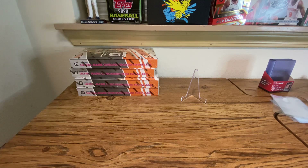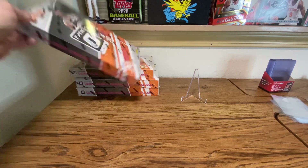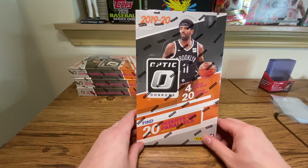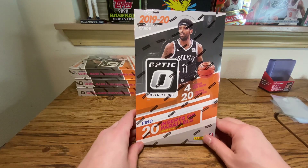Welcome back to the channel, Run Good Life. James here, coming back at you with two more optic retail boxes. I believe these MSRP at $100 — I paid $175 each for mine at the show today.